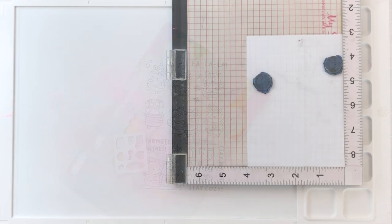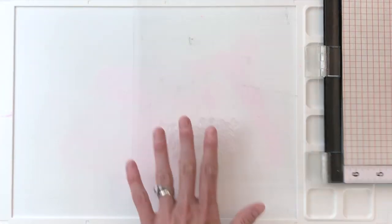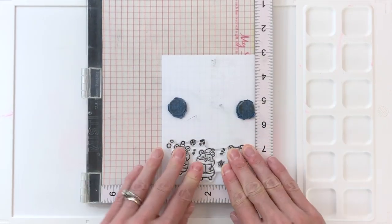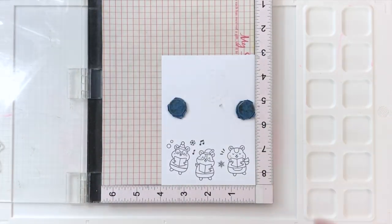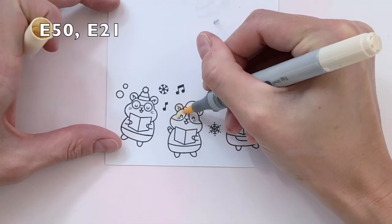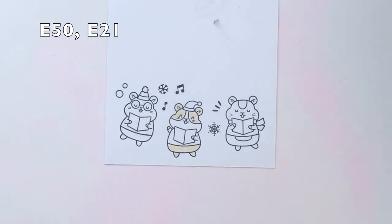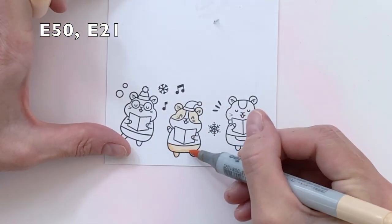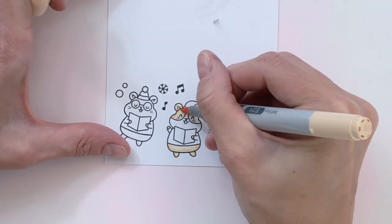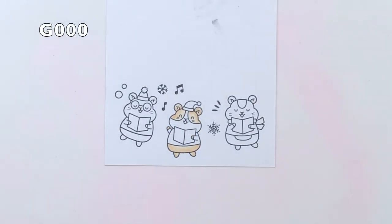I think it's really fun and I want to show you guys how I create it because it's actually pretty easy. I'm going to start by grabbing that first trio of carolers — that's one big stamp with three little hamsters as well as some extra snowflakes and music notes. I just quickly stamped it in Momento Tuxedo Black onto some white cardstock and now I'm Copic coloring my images. I'm starting with the first hamster in the center, using some creams starting with my lightest, E50. Then I added a shadow with E21 to create some shape and blended out with E50 for the transition.